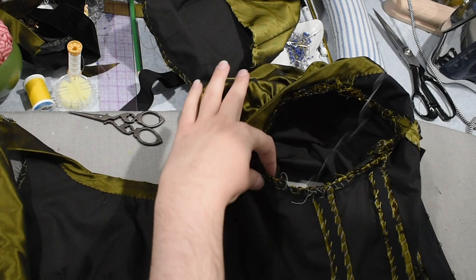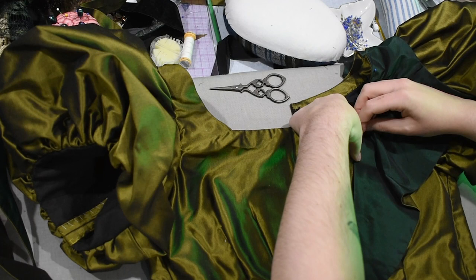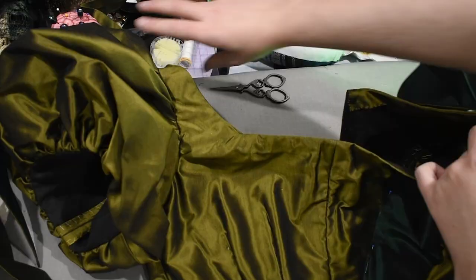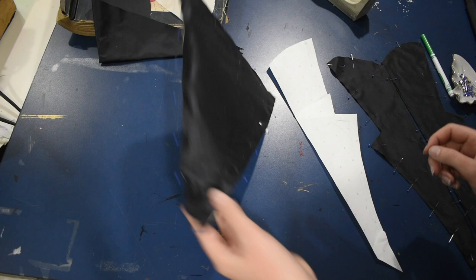Now that we have the bodice together with sleeves, we can start pinning on those flounces from earlier. I'm just pinning those into place and then I'm going to try this on to make sure they're where I want them before I start stitching any of this down. You can see this is what the dark green Valkyrie silk looks like against the Mandragora — different shades of green, why not? Here's the little stomacher piece that I'm going to stitch onto the front. I made this so that I could switch out the stomacher later if I wanted to, and these little lapels will cover any stitches.